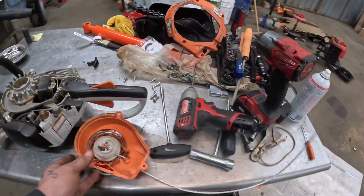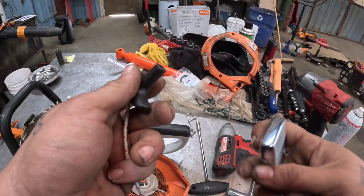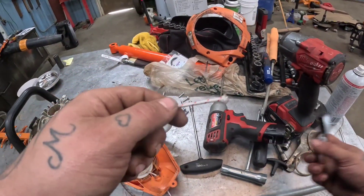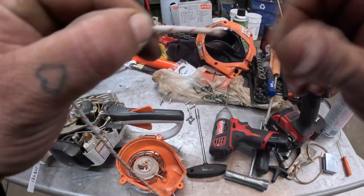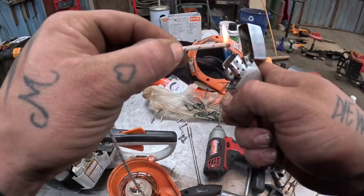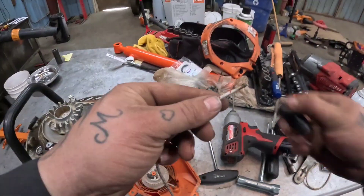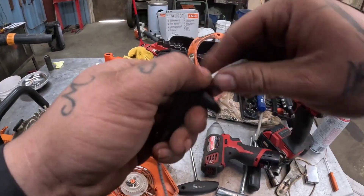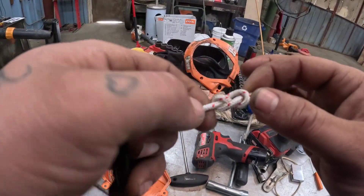After you do that, take the end of your rope here, burn the end of it and get it nice and small. Take your handle, run this through — there we go. Tie yourself a knot; I like the loop on the handle. Pull it and you should have something like that.